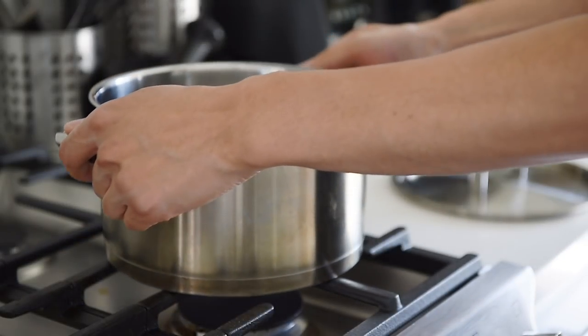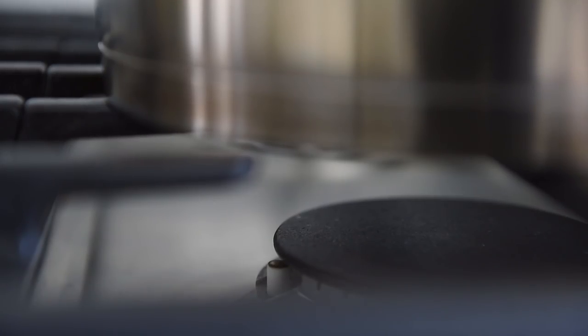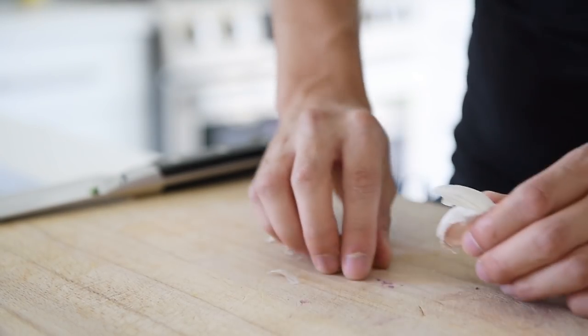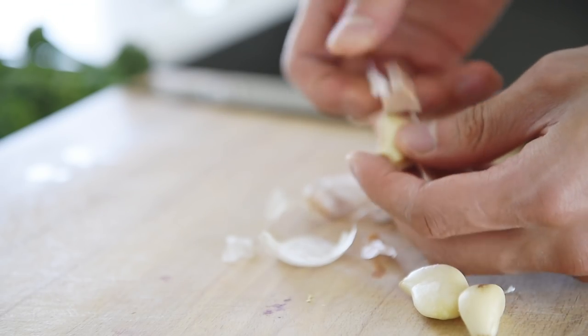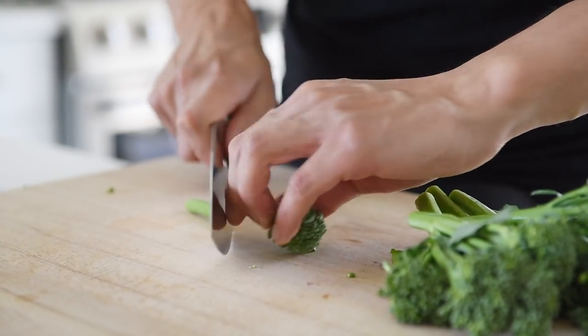Welcome to the channel where you can cook with confidence. We're making something a little bit different today — no oil, but still a delicious, simple, really velvety and creamy pasta recipe. Let's begin. Bring a pot of water to boil for the pasta. Peel three pieces of garlic. Chop about 100 grams of broccolini into bite-sized pieces.